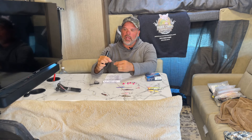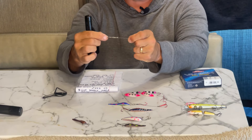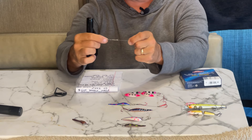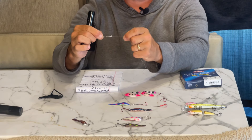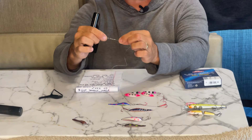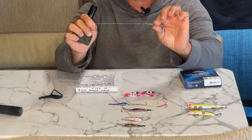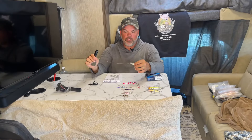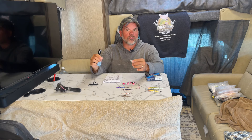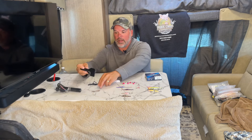On my leaders I run a snap swivel on the jet or diver end — it doesn't matter what kind of diver it is, whether it's a jet, a Dipsy, or a tadpole. I always run the swivel on that end. Then I run my five feet out to a clip, and the clip goes on the spoon. You can make these yourself, or you can also buy them — Fishing Addiction Gear sells them pre-made in several different lengths. You can order them on their site for just a few bucks. If you don't have time to tie them, that's a great option.